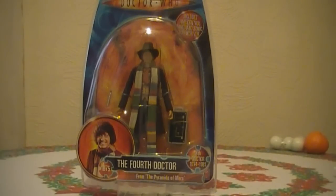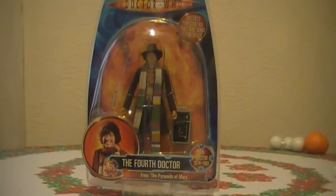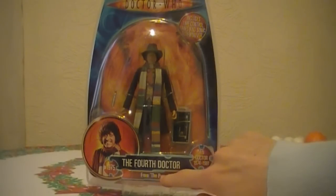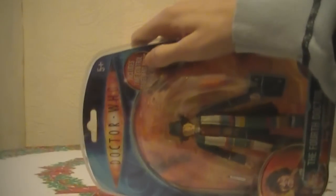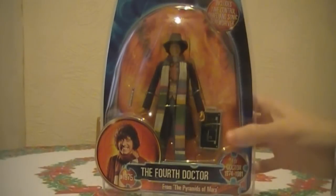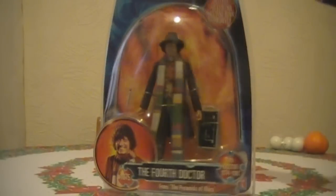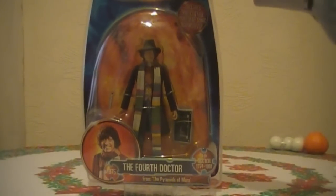And here it is — the Fourth Doctor from Pyramids of Mars. The packaging is basically the same as the old Fourth Doctor's packaging, apart from it says 'Pyramids of Mars' along the bottom. At the top it says 'includes time control panel and sonic screwdriver.' The time control panel is here, which was featured in the episode. On the back there's a picture from Pyramids of Mars and a little blurb about the story.